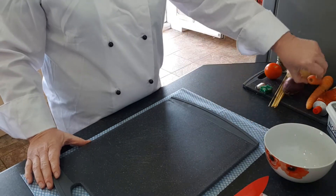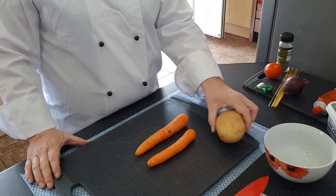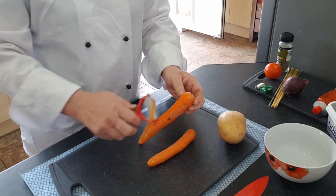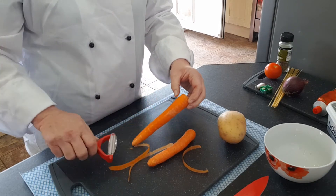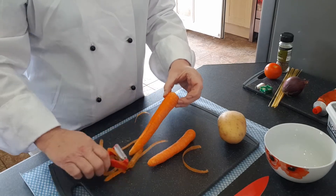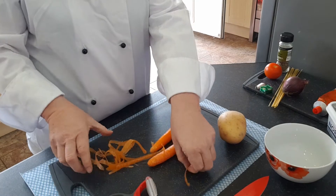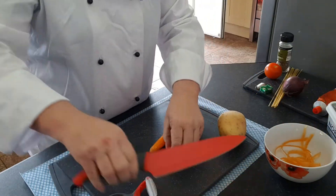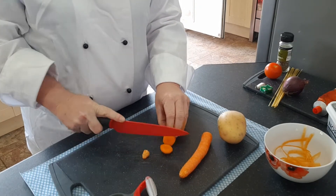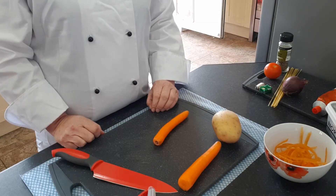The first thing you're going to do — this is my waste bowl — we're going to peel the carrots and the potato and put the rubbish into the bowl. With your peeler, peel towards the chopping board all the way along your carrot, and then put those peelings into the waste bowl.